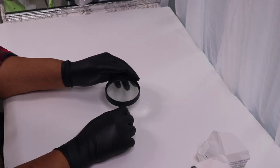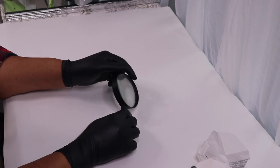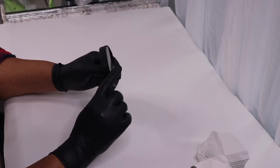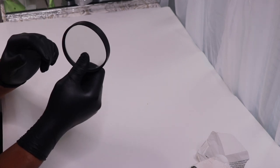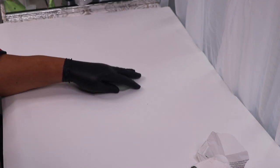Hi everyone, and welcome to my channel. In today's DIY, I'm going to start out by making my first pumpkin, which is the glass pumpkin. I'm going to use eight of these magnifying glasses to create my pumpkin. I might end up doing something with these as well, but we'll see. First I want to just pop this out — just like that — so we're gonna have eight of those.